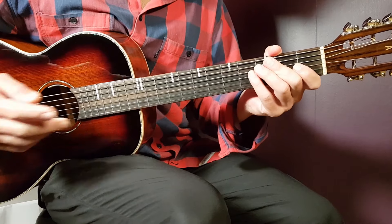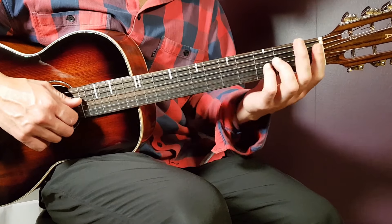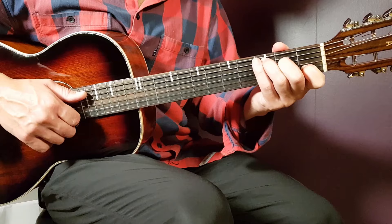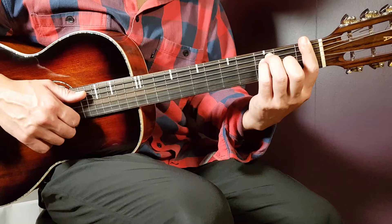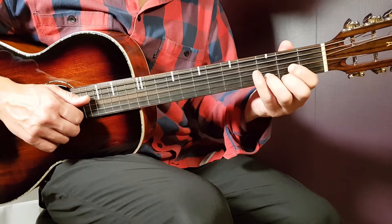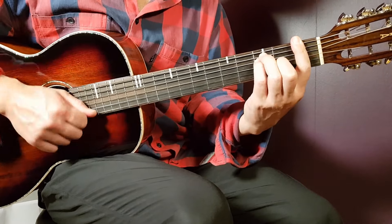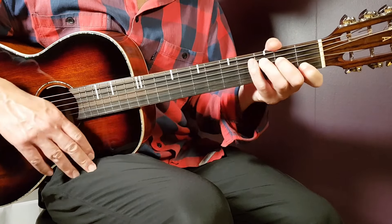Then comes the post-chorus part. You go back again to strumming. You're going to play D one full round, G minor one full round. Now here's the reason the strumming is divided into two parts: A sharp part one, then F part two, and then C one full round. That is one cooperation round. In the first post-chorus, you play it for only this one cooperation round.